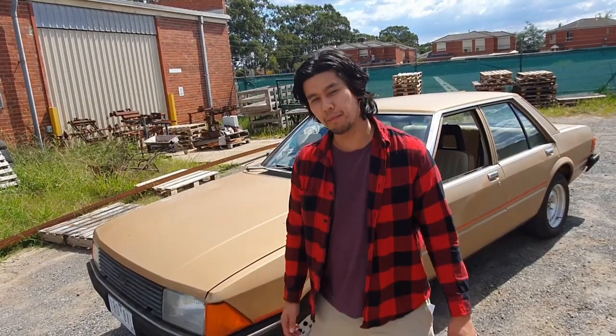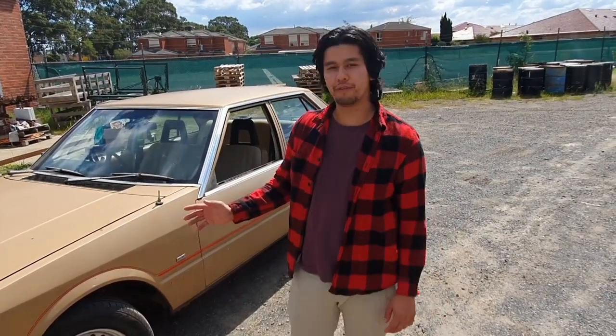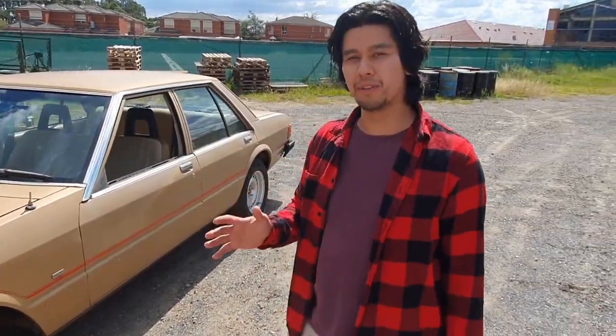Today we'll be reviewing my 1982 XD Falcon. Let's go around and have a little bit of a look around the car.